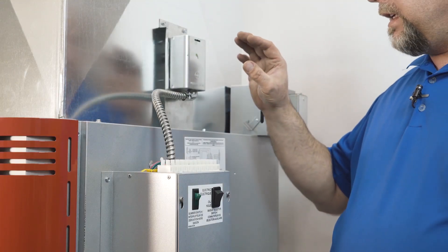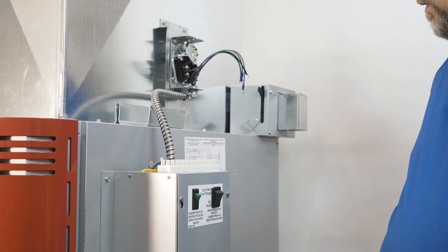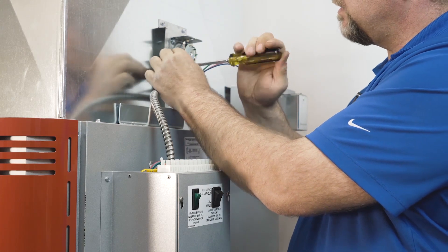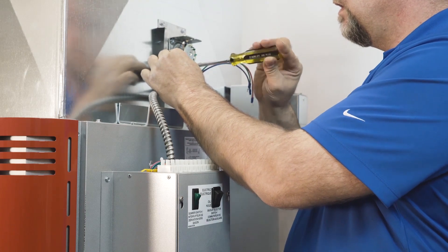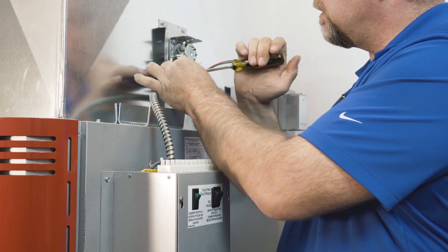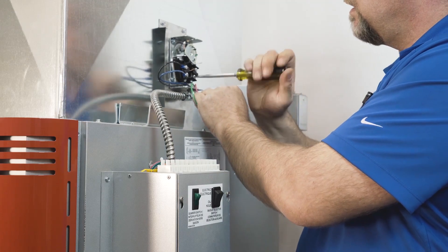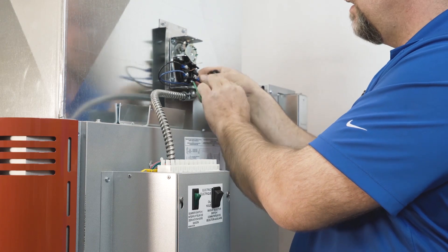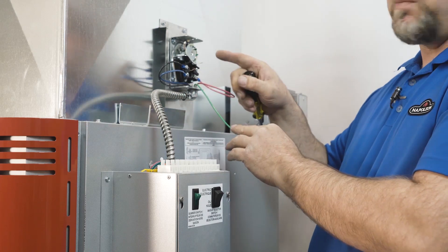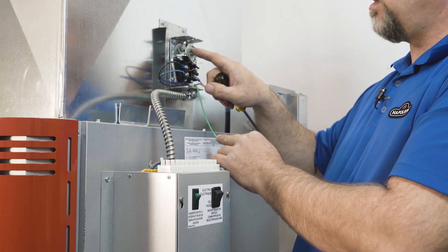We're going to wire up the fan control and limit device. The number nine black wire goes on the top left connection, the blue comes into the bottom left connection, and the red comes into the bottom right connection. The jumper needs to stay in place, and the green is obviously ground. This is a perfect opportunity to ensure that the limit controls and the on and off temperatures are correctly set as per the manual.